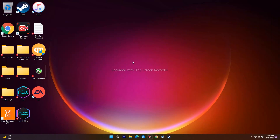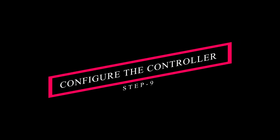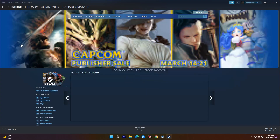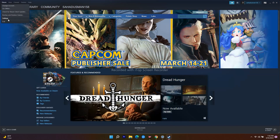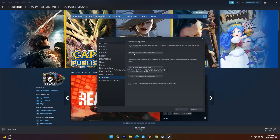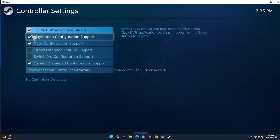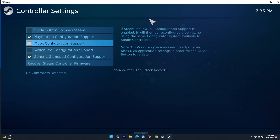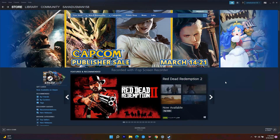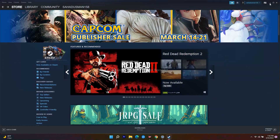The ninth step is to configure the controller in Steam. Open Steam, go to Store, navigate to Settings, and find the Controller option. Click on General Controller Settings. From here, select your controller type — Xbox, PlayStation, or other — and set it up accordingly, then check whether the issue is fixed.